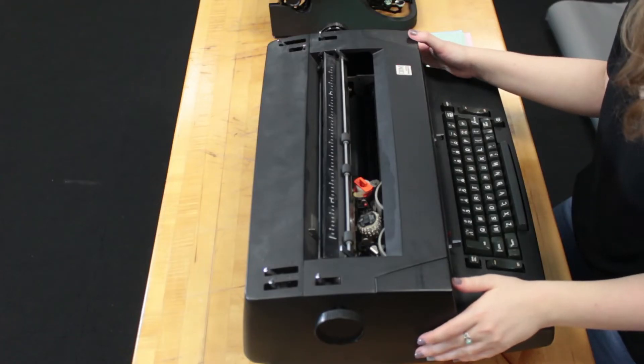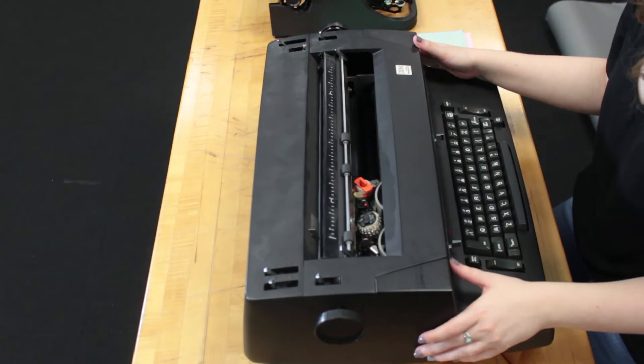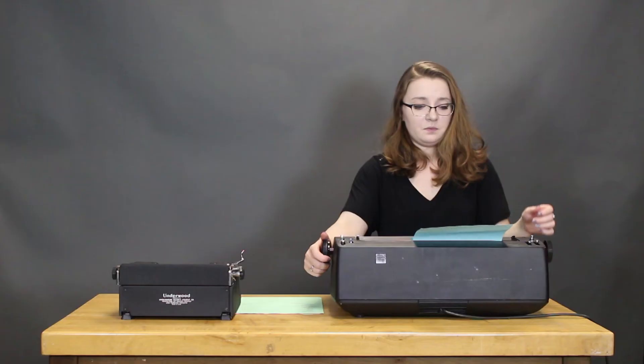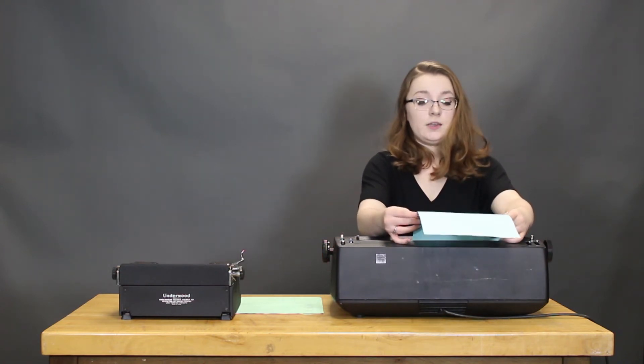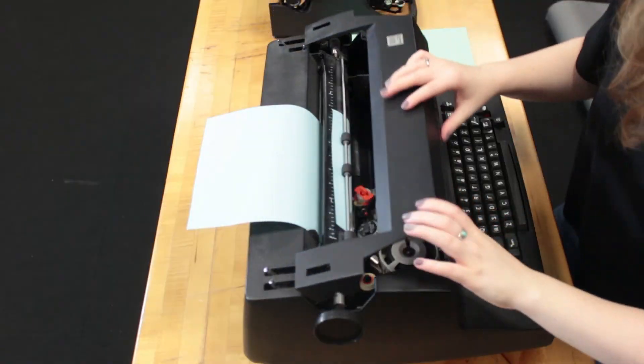So next I'm going to play with this Selectric machine. I have never actually typed on a Selectric before. I have typed on other electric typewriters, but I feel like calling it a Selectric makes it a completely different animal. Paper apparently also goes in crooked when you do it improperly if you're like me — we're just going to go with it and hope for the best.